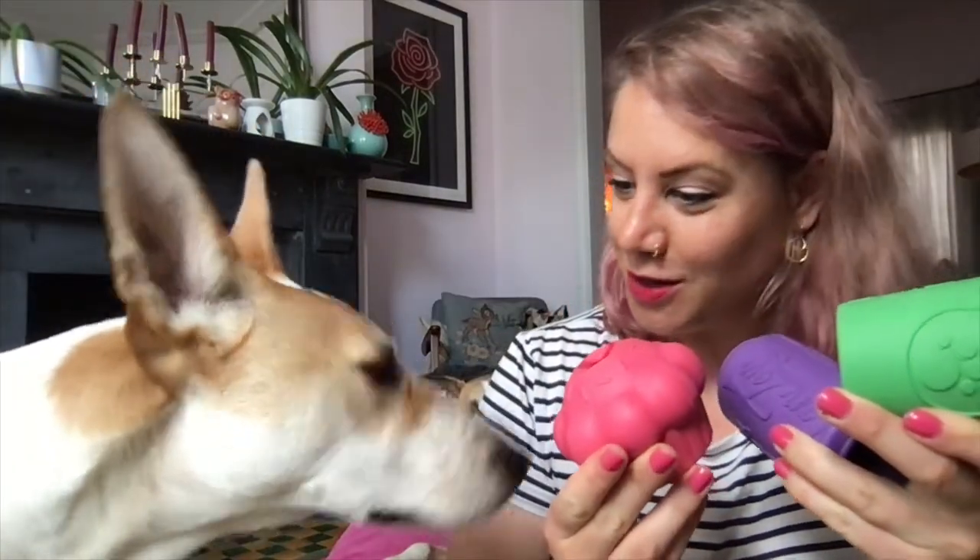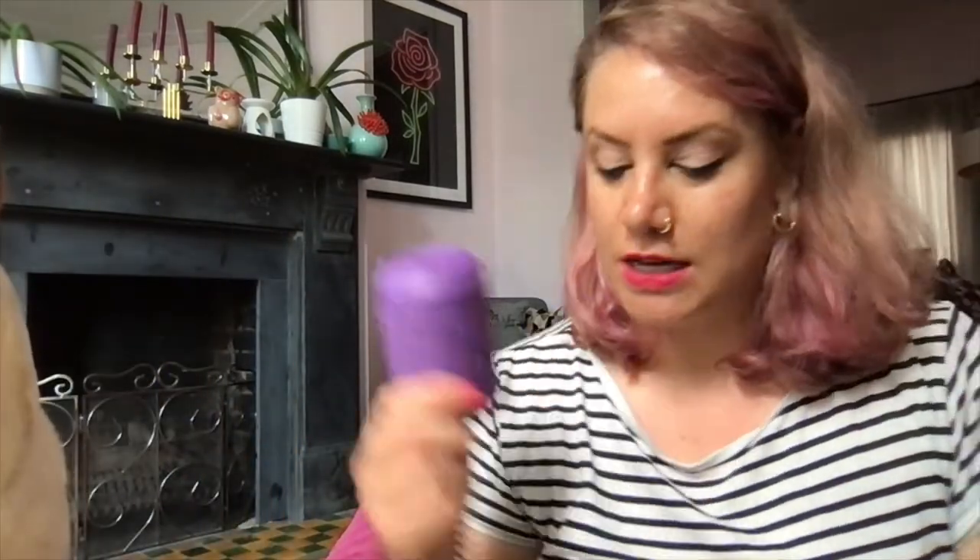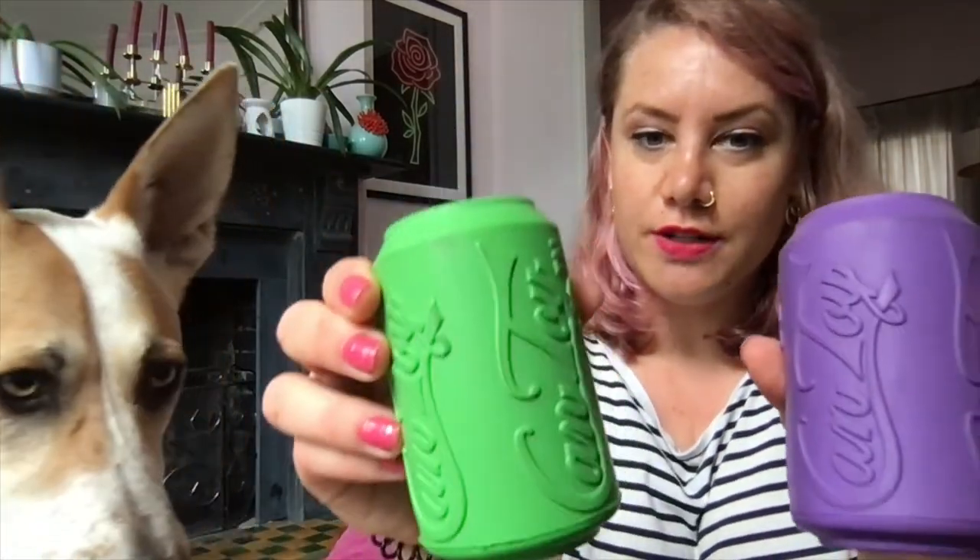Today we're talking about the Sodapop dog toys, which are actually our favorite ones. We have different ones we use daily, and these ones are definitely part of that. We use these mainly on a day-to-day or at least weekly basis — these are their can-shaped dog toys.